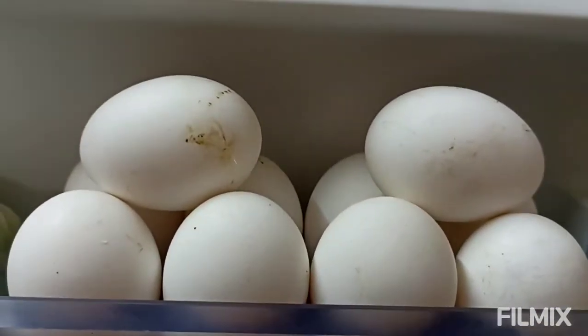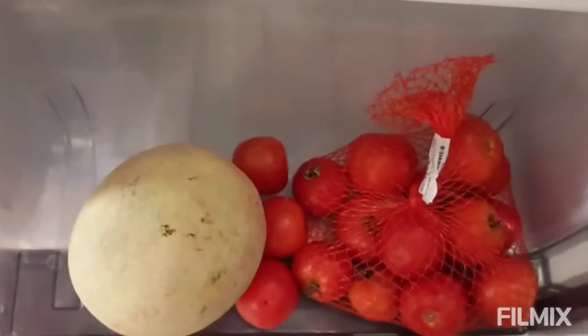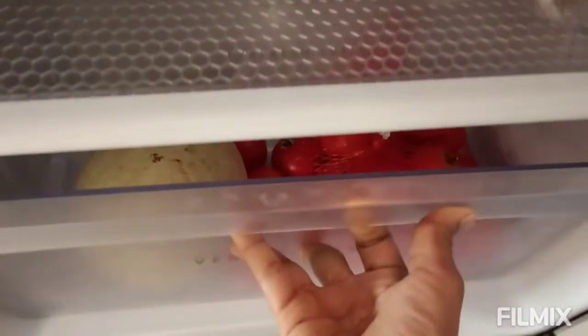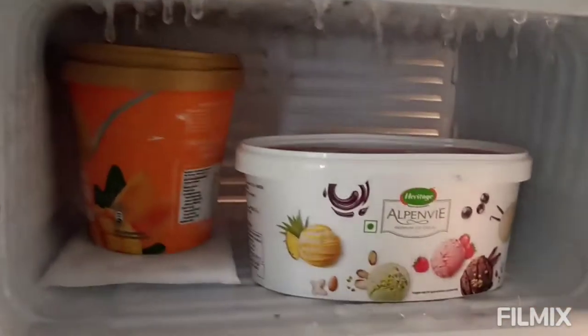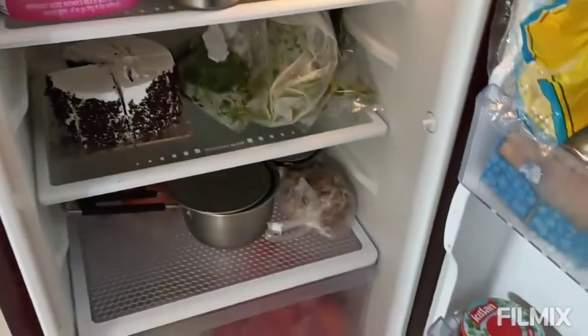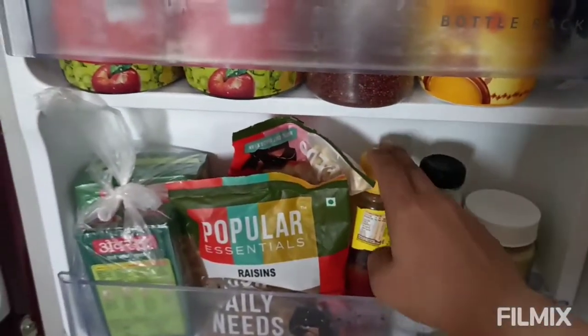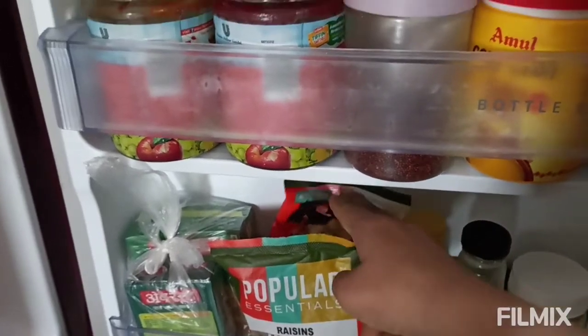Last time it was Saturday — a complete stock. And this is Monday. There is a little bit of ice cream, a little bit of cake, dry fruits, and eggs. The remaining sauces and condiments are stored in the fridge.